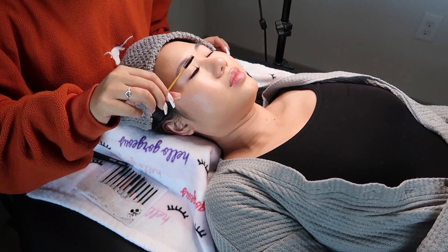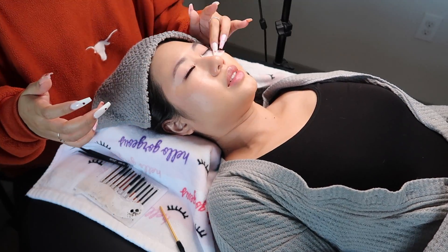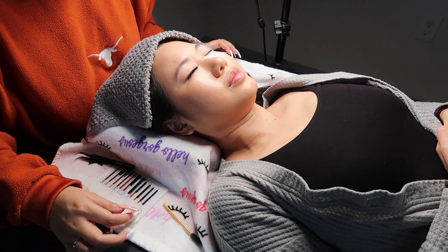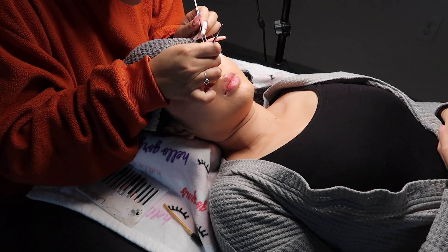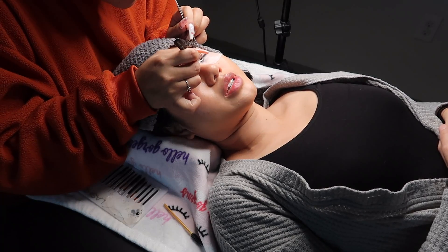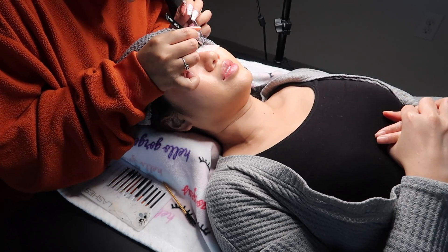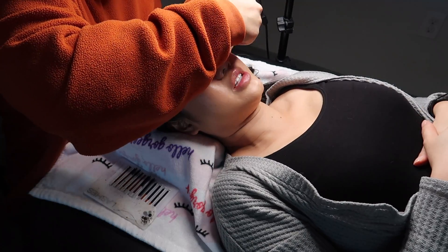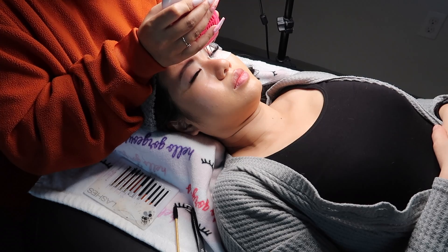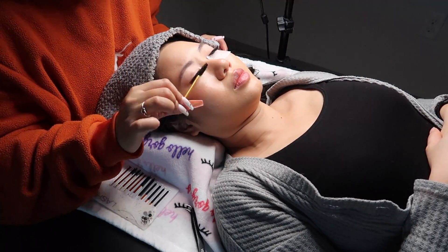I'm going to show you guys the process of getting these eyelash extensions on and then I'll talk about how I like them afterwards. Here she's done with my right eye and she's prepping my left eye. She's putting a patch right underneath my eyes to cover up my lower lashes so they don't get in the way. You can see she has some glue — what I got was the classic lash extensions, which means one fake lash goes onto each one of my actual lashes. There are other types where there are multiple lashes per lash. She's dipping the extension lashes into the glue before applying them one by one, so it's really tedious and does take a while. Once she's done applying all the lashes, she goes back and double checks to make sure they're all straight, and fixes any that aren't to her liking.